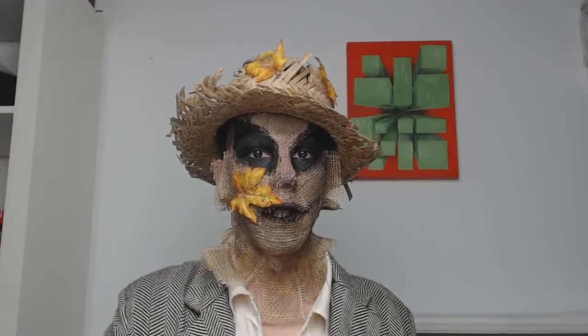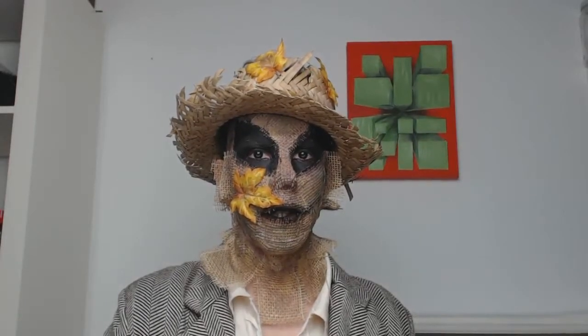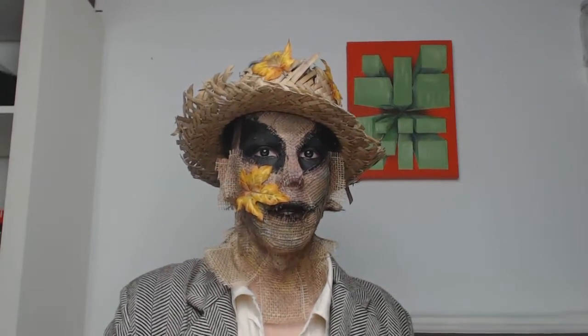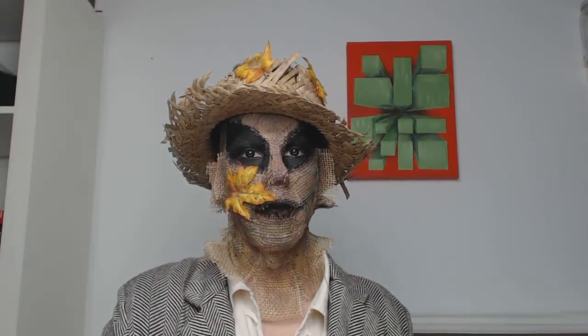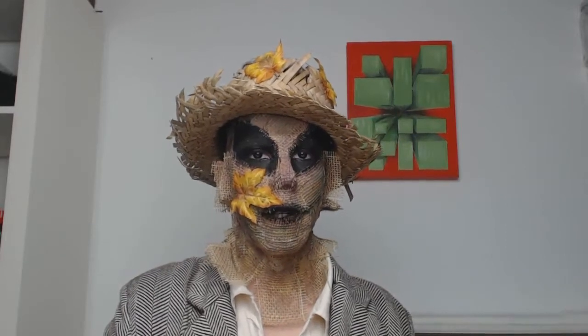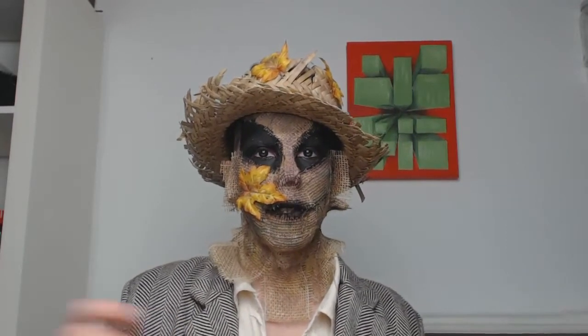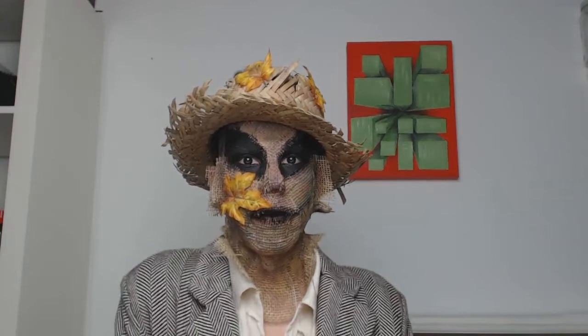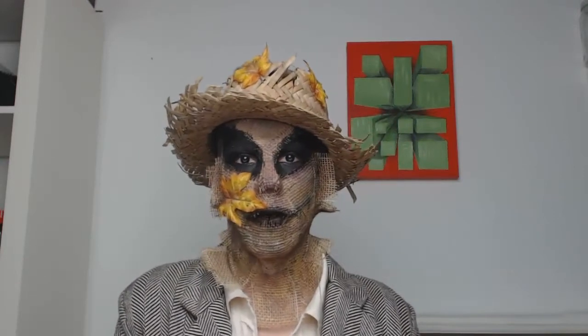This week's theme was Oz, and every one of us had to take a character from the Oz theme or movie. I decided to take the scarecrow, which turned out more creepy than expected — but it's Halloween, so why not.